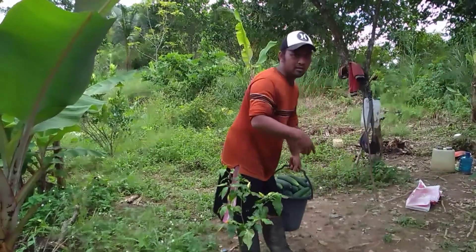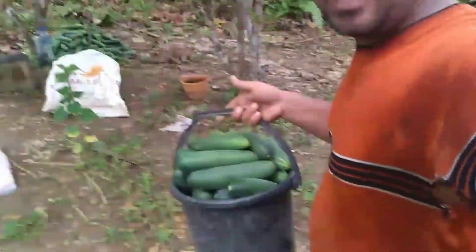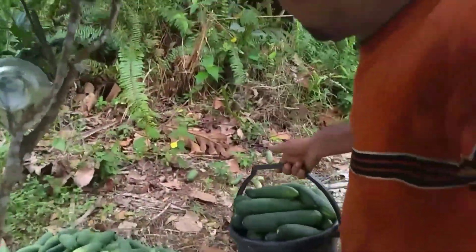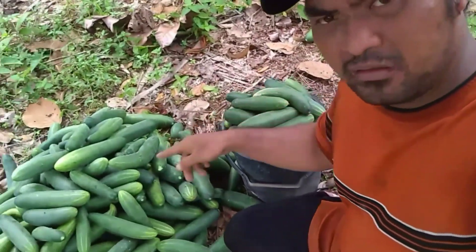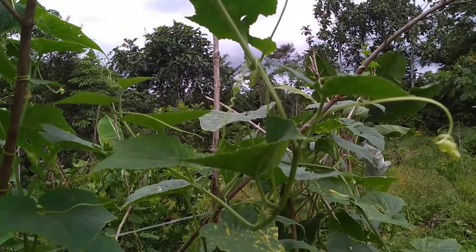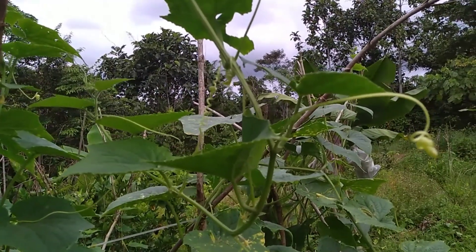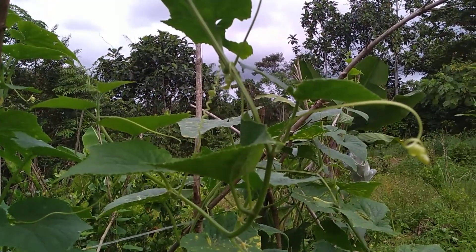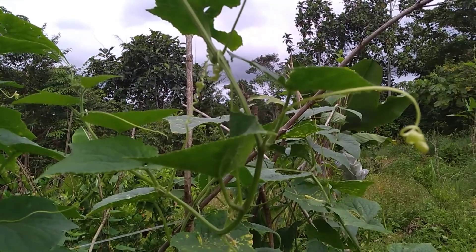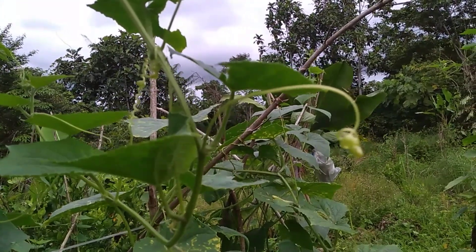Di sini kita melihat perkembangan daripada tanaman tumpang sari timun dan tumpang sari cabai teman-teman. Video ini saya mau menjelaskan tentang bagaimana supaya buah yang di atas supaya besar teman-teman.